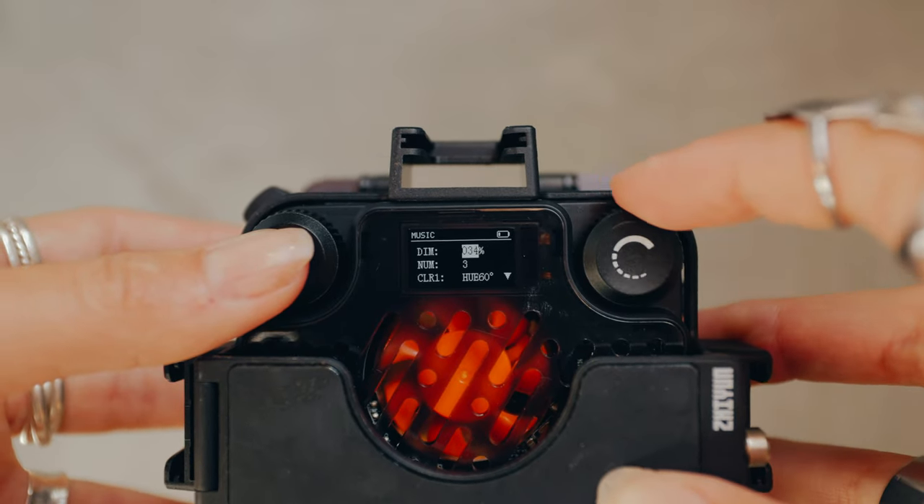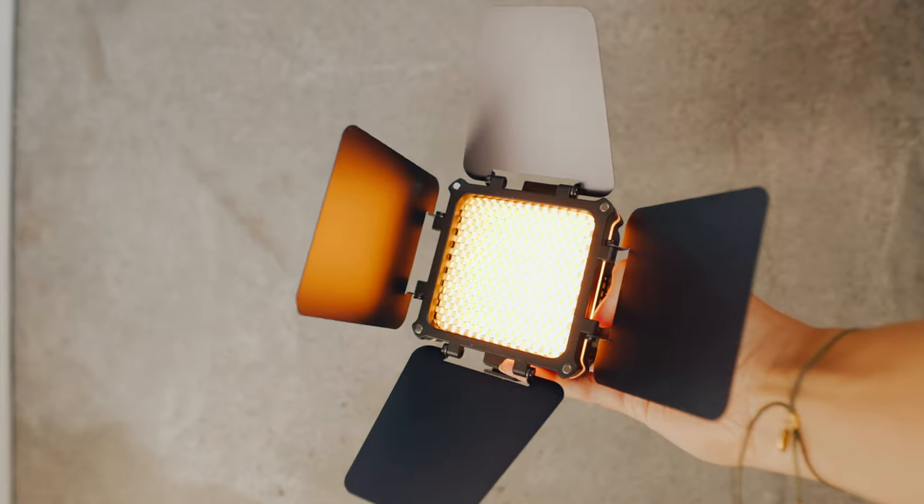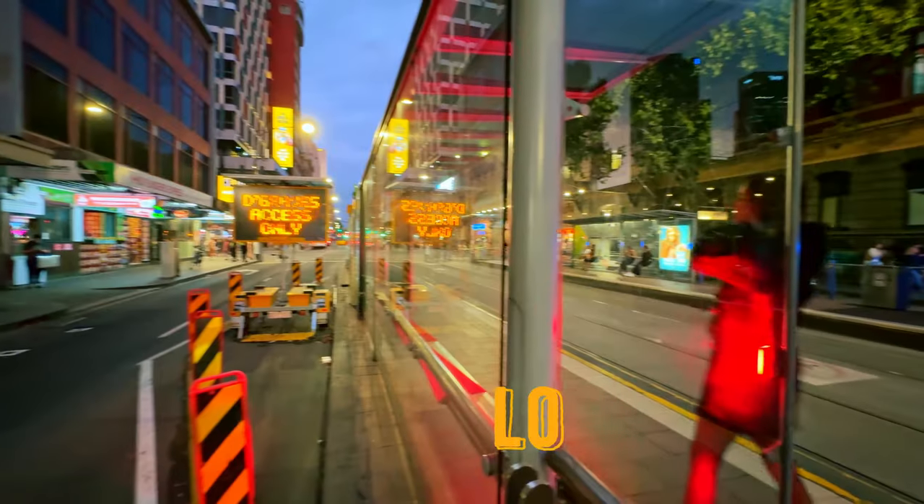During my photo shoots I mostly leave it on continuous lighting, but you can choose from so many different modes. If you want to play around with the lighting, this light also comes with a bunch of accessories that plug onto it. Alright, back to the photo shoots!